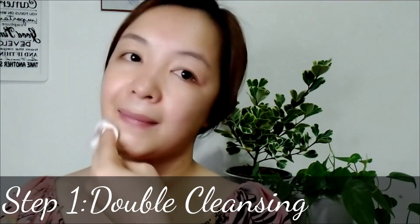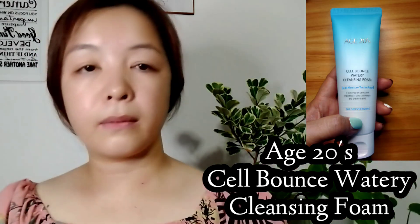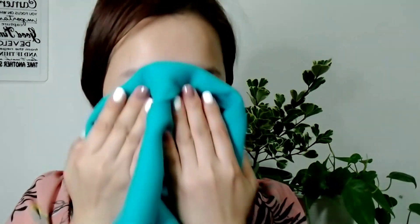First of all, I would like to say thank you to my Korean friend for sending me these skincare products. Next I will use H2O Cell Bound Watery Cleansing Foam. Apply an appropriate amount onto your hand and massage over your face, then rinse off with lukewarm water. It helps to remove residues and impurities in pores and keeps the skin hydrated. This double cleansing ensures all makeup residue is thoroughly removed from your face.